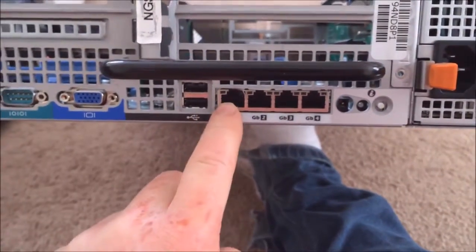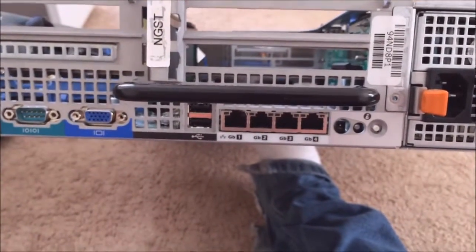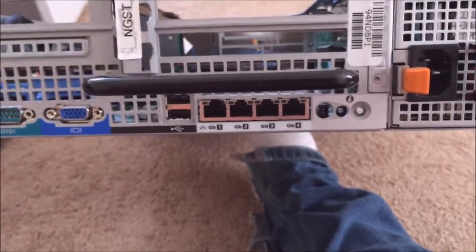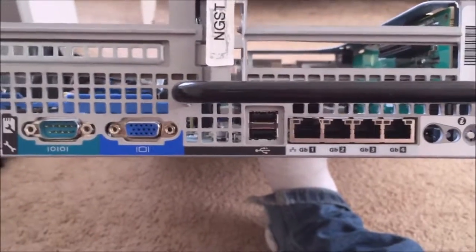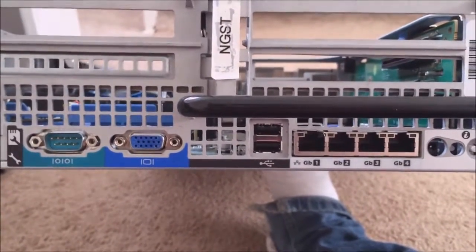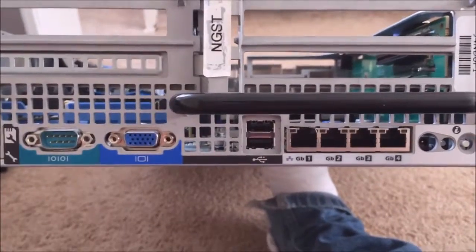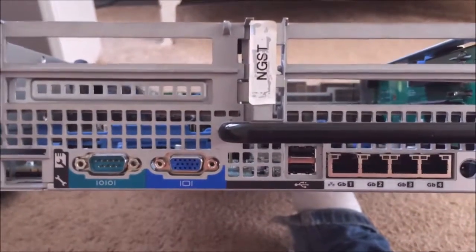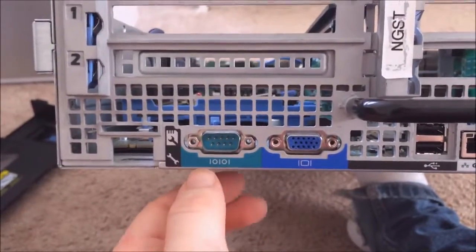Next we have four ethernet ports — I think they're one gigabit, but they might just be 100 meg. Next over we have two USB ports. The server only has four USBs in total, but that should be enough for most things. The next thing is a VGA — this is the second VGA port; I'm not sure if you can run two monitors on the server, but I doubt it. And then there's also a serial port, which I don't use but it does have one.